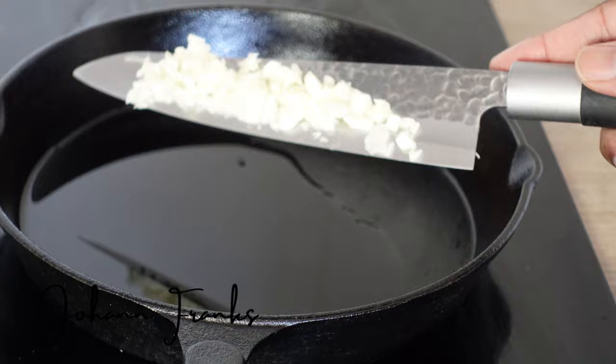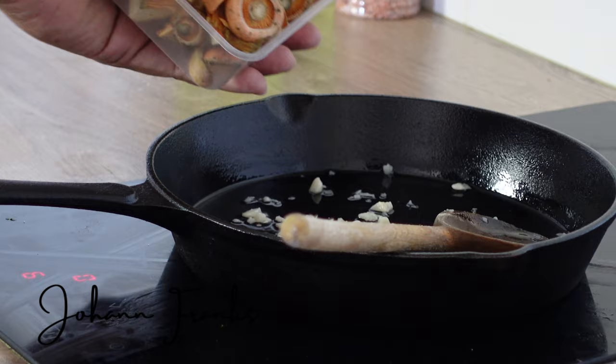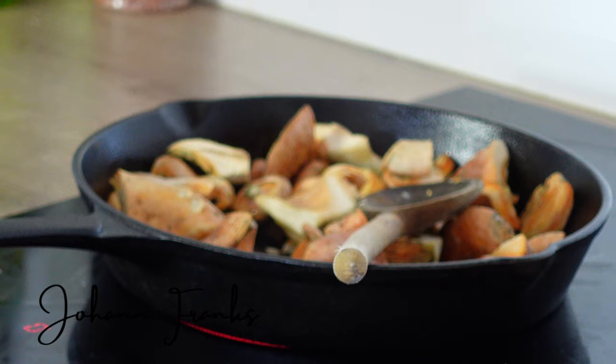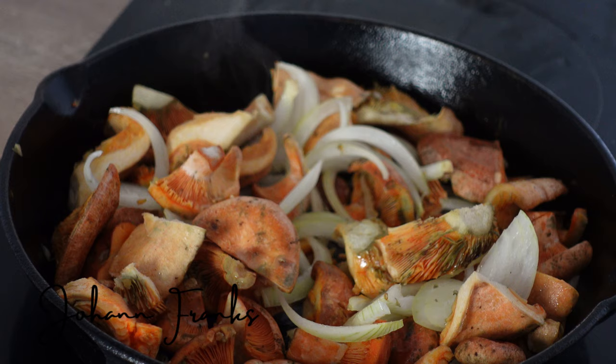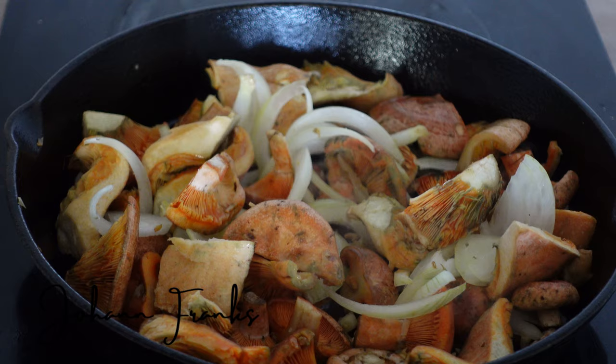Into a skillet with some vegetable oil, drop in your chopped garlic — as much or as little as you like. Sauté your garlic for a while before dropping in your saffron milk cap mushrooms, followed by some onion or some shallots. Just sauté it for about a minute or two.